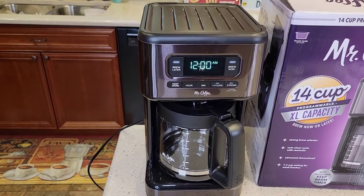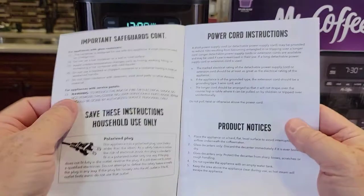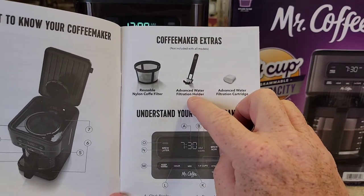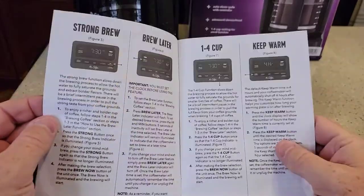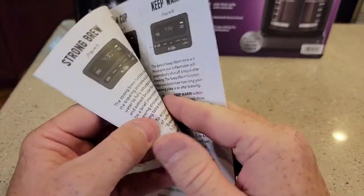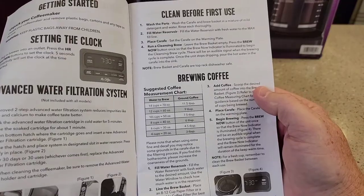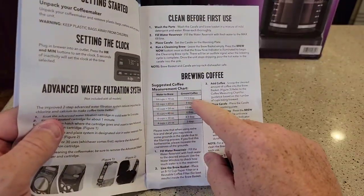It did beep at me when I first turned it on. It's got a nice, big display. It comes with a pretty nice manual. Mr. Coffee is starting to improve their manuals — they're really starting to be good, giving you actual measurements in teaspoons or tablespoons for coffee. When we brew 14 cups, we want almost 12 tablespoons.